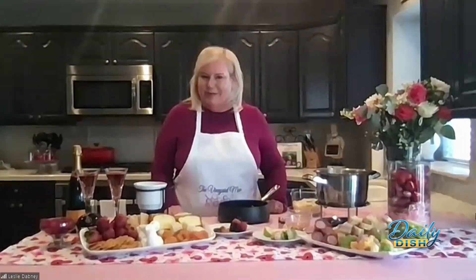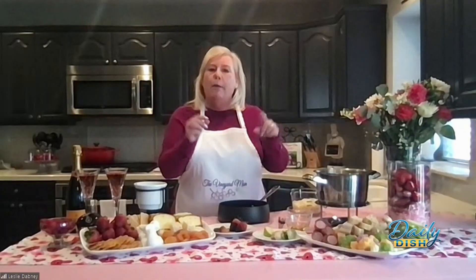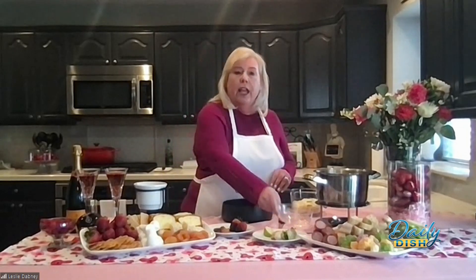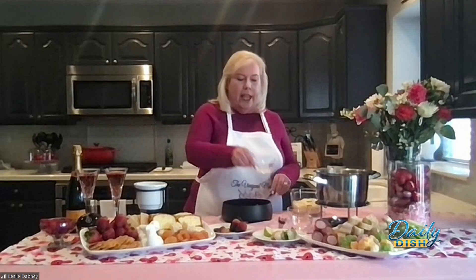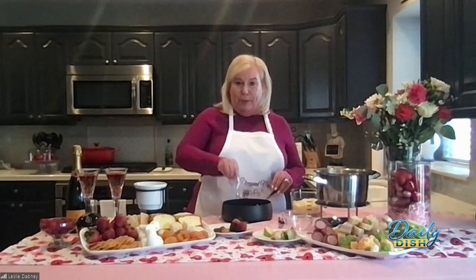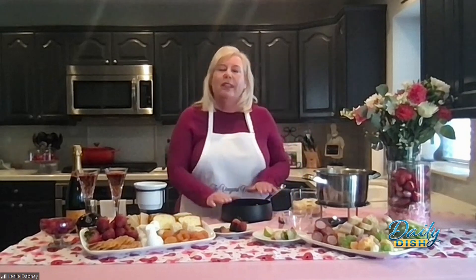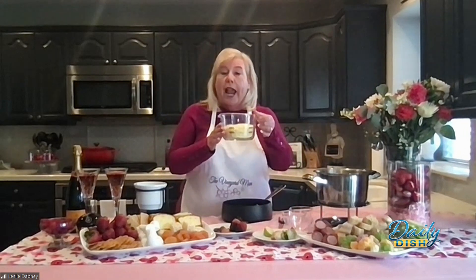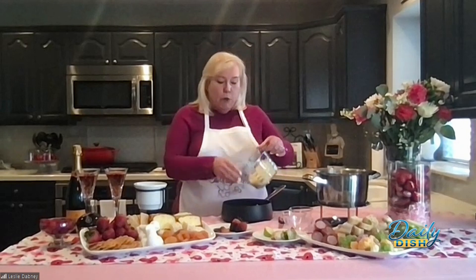And then for dessert, how about some chocolate fondue? Talk us through the cheese fondue recipe — is it easy? It's so easy. I think people get intimidated, but it's not. I'm going to make mine in a pan first. I'm going to start off with some dry white wine. You can use a Chardonnay if you like. I have a little bit of lemon juice, and for some fun flavor, a little bit of brandy. All I have to do is put this on my stove and slowly whisk in some Gruyere and some Swiss cheese.